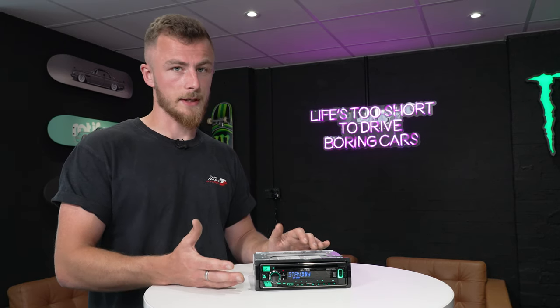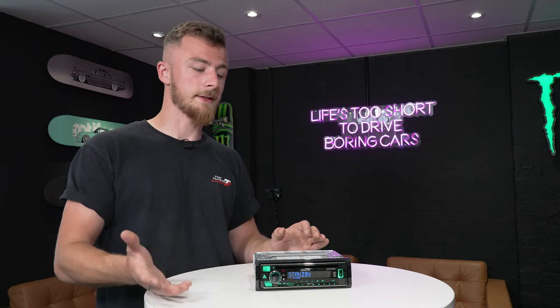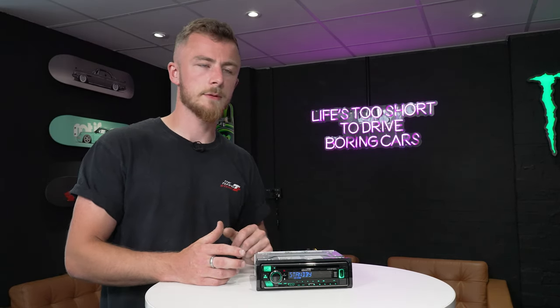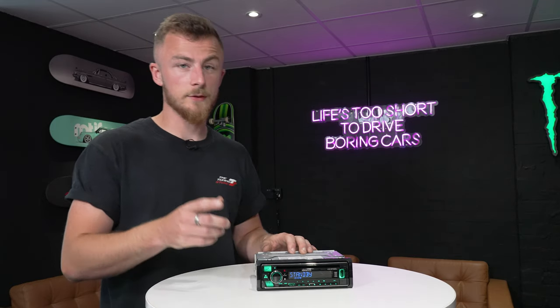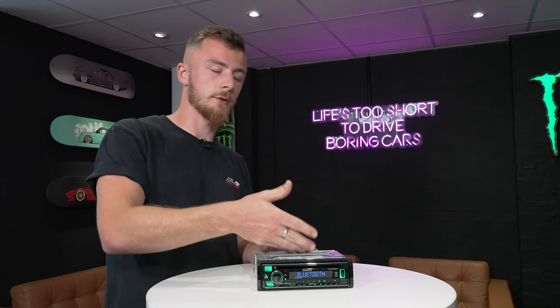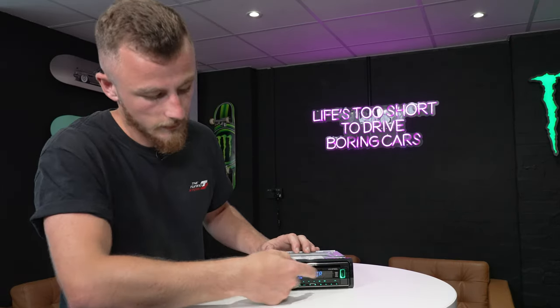One last thing before we finish: the Alexa functionality. You will need to download an app onto your phone for it to work, but essentially it means you can tell your stereo to tell your phone what to do — for example, say 'Alexa, change the song to Bruno Mars.' All you do is press this button, it pops up like an Alexa would at home, and you tell the stereo what you want the phone to do. You just need to download the app.